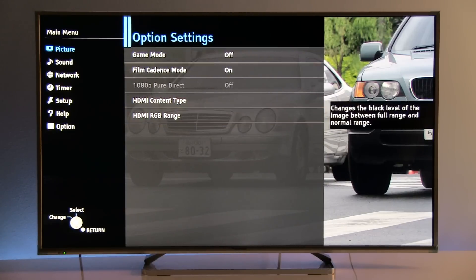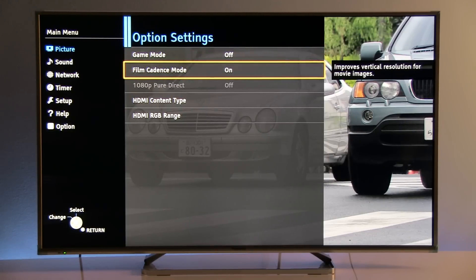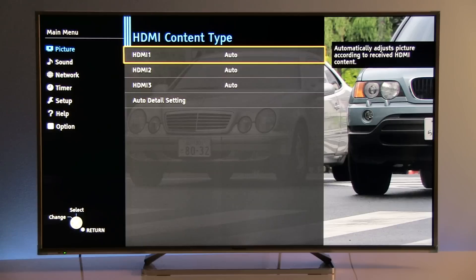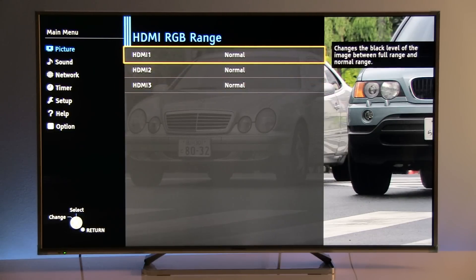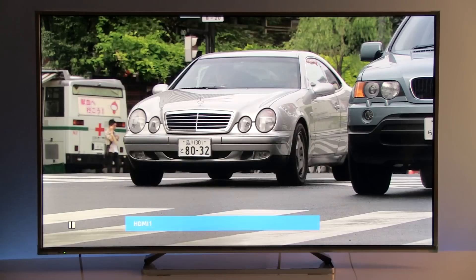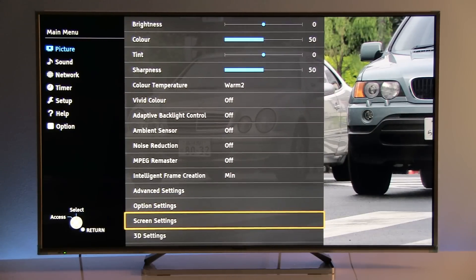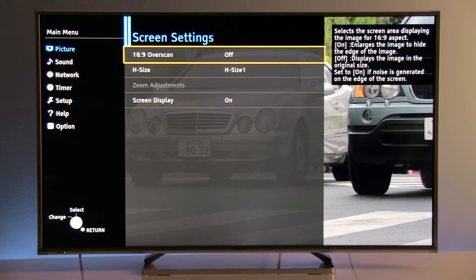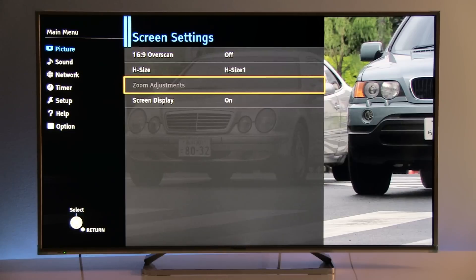In option settings, we have game mode, which can be turned on and off. Film cadence mode is on — this is for interlaced signals. Depending on signal type, you can also engage 1080p pure direct mode. HDMI content type is at its default value, and HDMI RGB range is also at normal by default. Depending on the type of signal — especially for gaming — you should adjust this to either auto or full. It is also important to disable overscan in order to see the complete image; by default this is on, and I highly recommend disabling it.